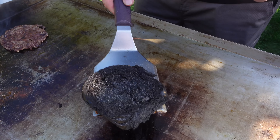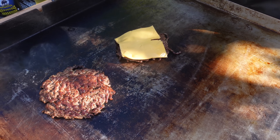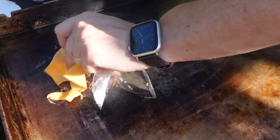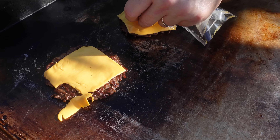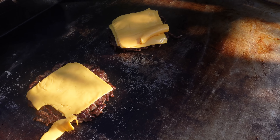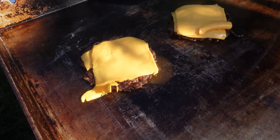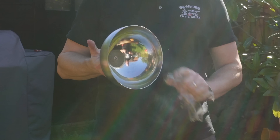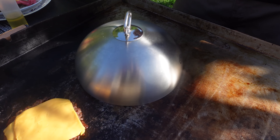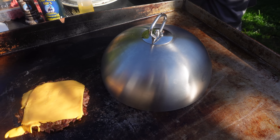The patties are pretty much cooked, so we're just going to add some cheese slices. I love cheese — I never think you can have too much. I'm going to stick on these American cheese slices; if you like cheddar or whatever you prefer, you can have any cheese you fancy. Then I'm going to use a cloche — you can use a saucepan or anything heat-resistant — stick that over and it's going to keep all that heat in and melt the cheese really nicely.